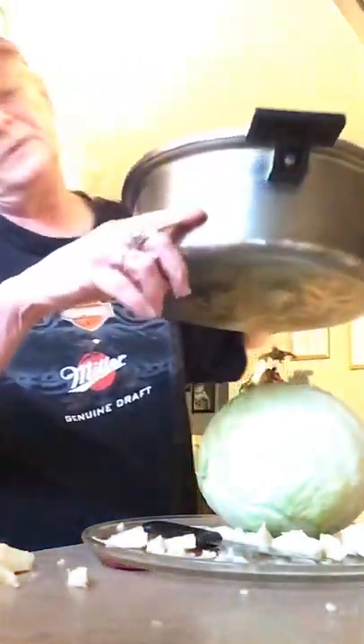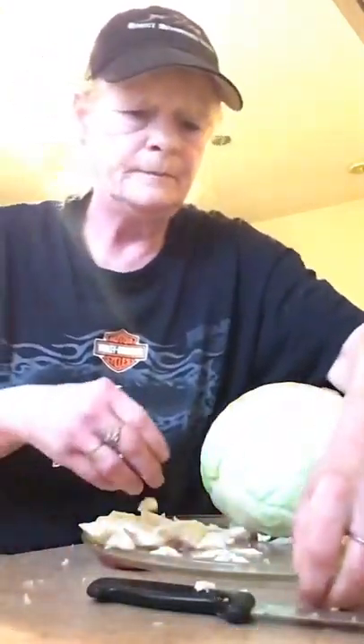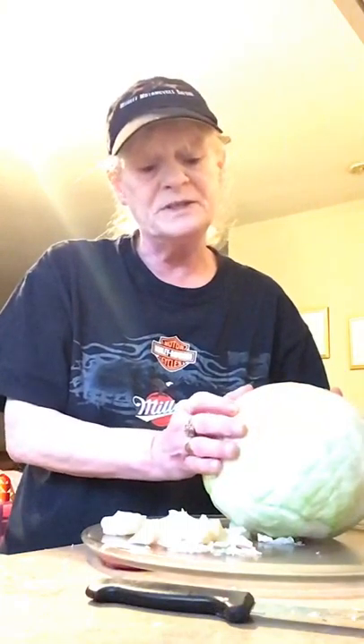Get your pot and put in about this much water. Then you're going to want to boil it until the leaves soften up. It's hard to say exactly how long to boil — as it cooks and as they soften, you can peel the layers off.